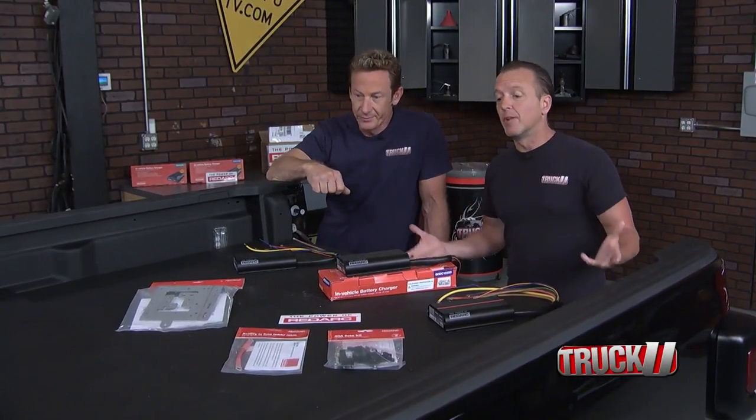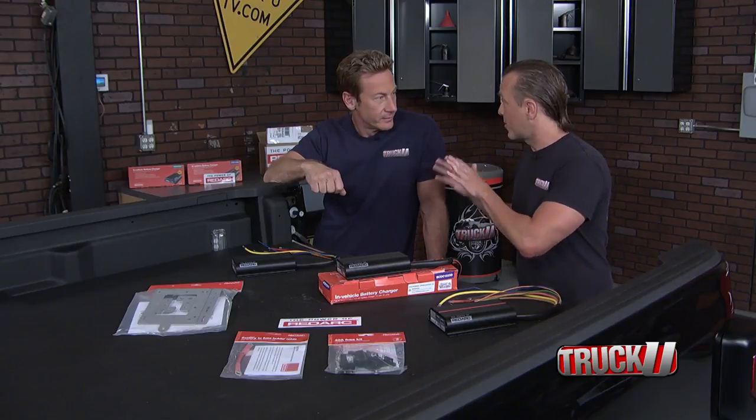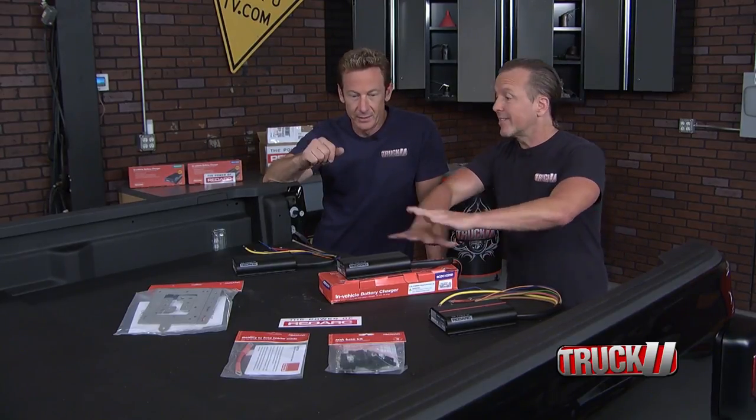I fully realize that when we're out there in the middle of nowhere, off the grid, we've got to have certain creature comforts to keep you happy. And I'm going to do that. First of all, look at this table I built you.